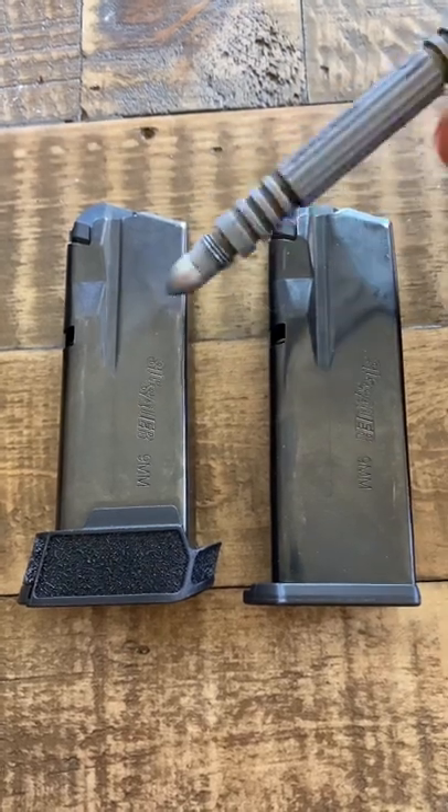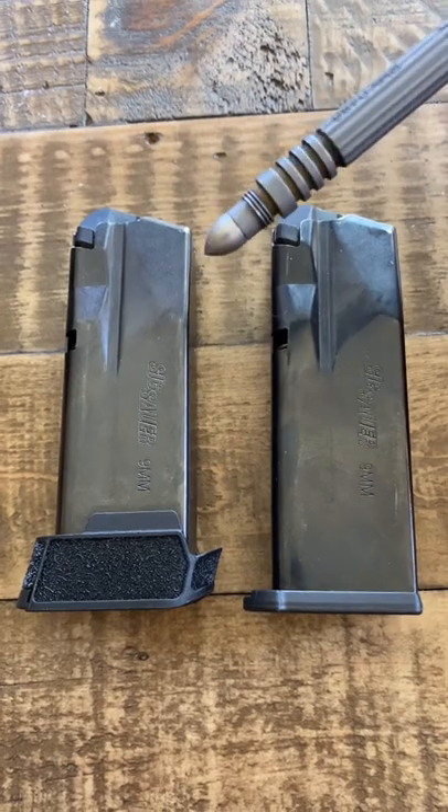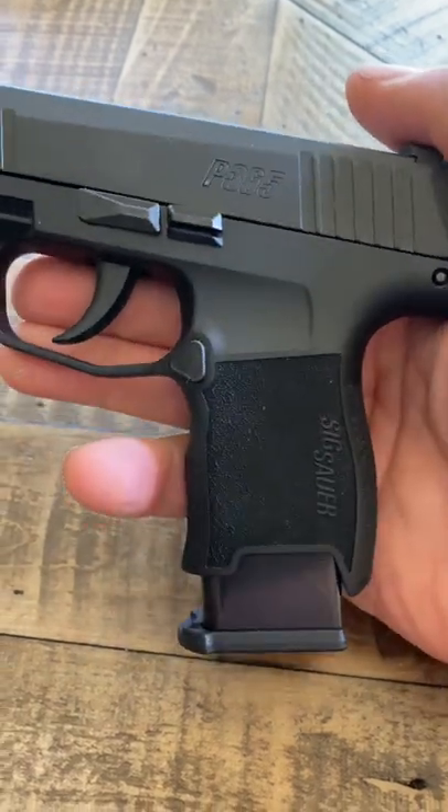If you're wanting to run these 12 round magazines in a regular P365, an X, and an XL, you're going to have to leave it with the flat base plate, and that is going to look like this. Hope that helps.